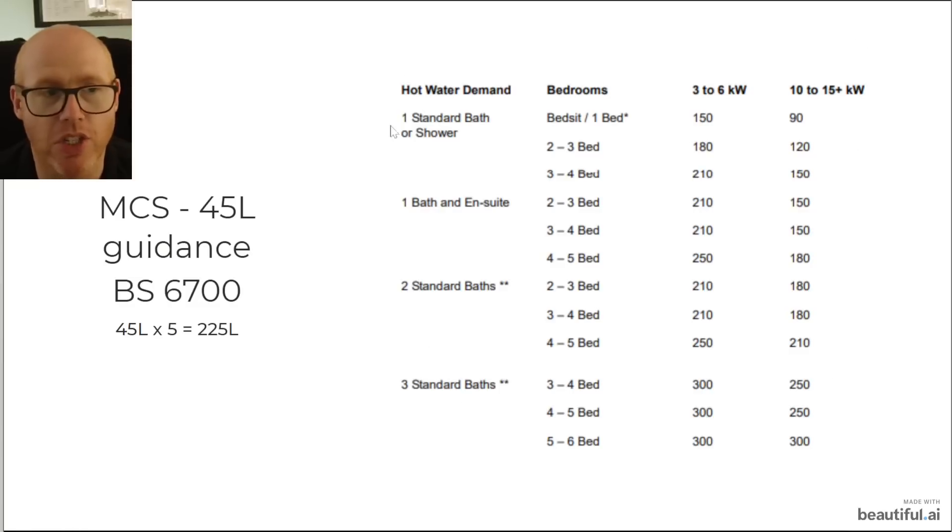On the right hand side this is directly copied from an MCS document — just Google 'MCS domestic hot water cylinder selection guide' and you'll find a nice PDF. The second page has exact mathematical calculations. If your heat pump is 3 to 6 kilowatt you'll need a bigger cylinder because it recharges slower. With a larger heat pump you could get away with a smaller cylinder. For us — one bath, one en suite, 4 to 5 bed — we should really have a 250 litre tank.